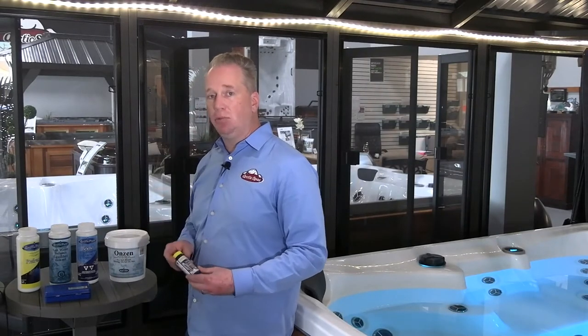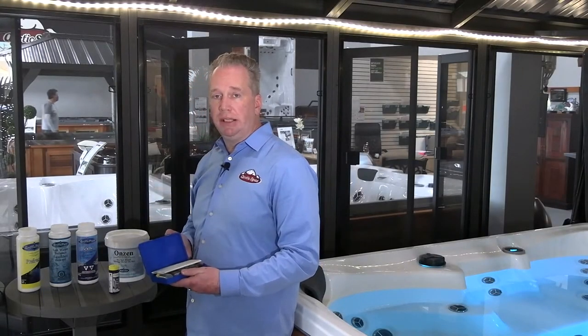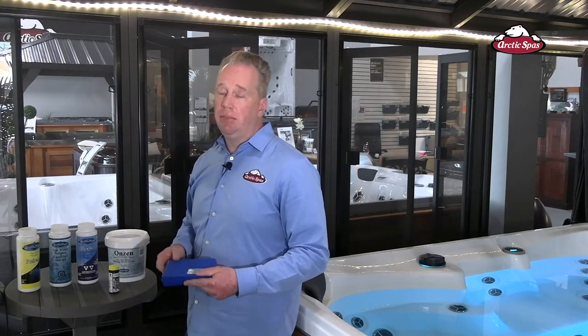We also have some testing equipment like our salt test strips so we can make sure that our salt level is exactly where it needs to be. And we have our OTO test kit so we can effectively test the water. Spa Boy will test the water for you and relay that information to your Arctic Spa app, but it is recommended from time to time to test the water manually to just make sure what's happening in the water matches what's displayed on your app.